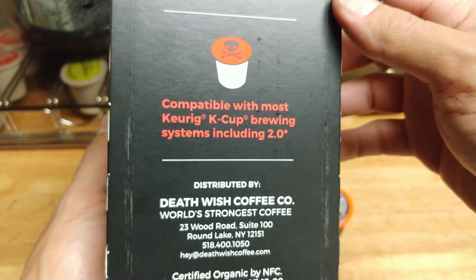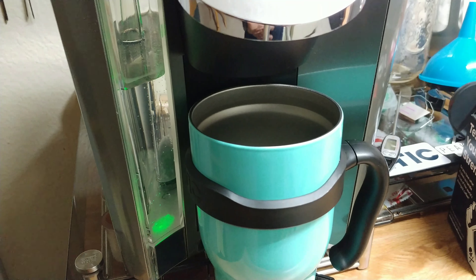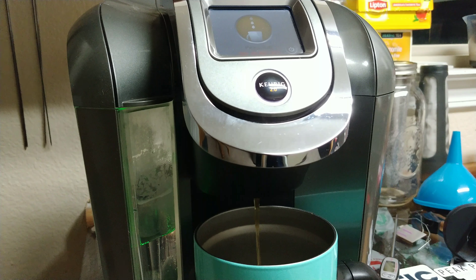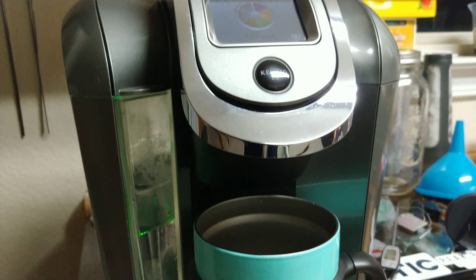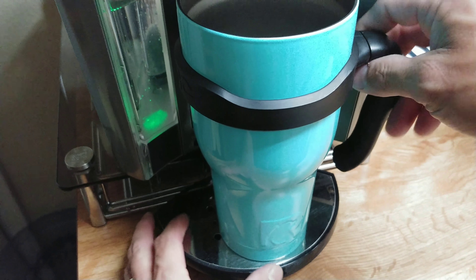Let's throw our Death Wish pod in the machine. It recognizes it — ready to go. We'll set it to strong and bump it up to a 10-ounce cup for my wife, who likes hers over ice. So we'll pour it out hot, take a look at it, and then add ice. Her coffee came out very strong and super dark, almost muddy looking at first, then more watery toward the end of the 10 ounces.